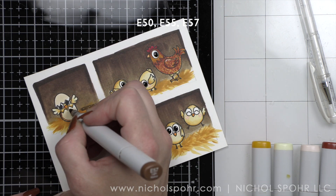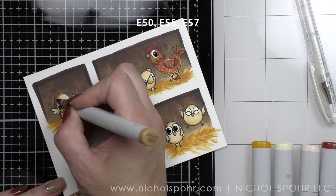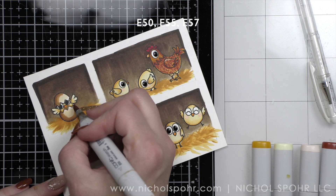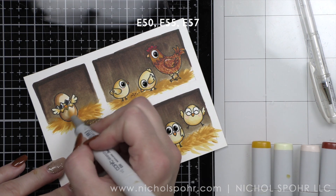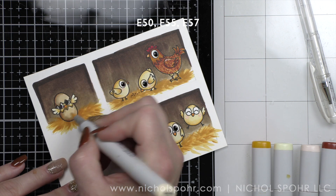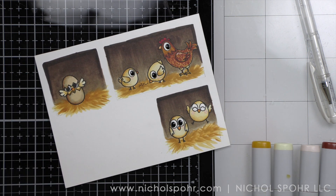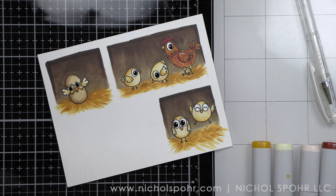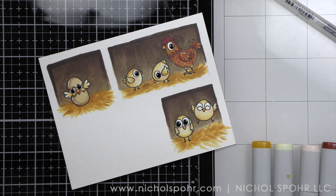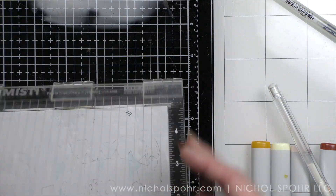Once we have this all set and ready to go and put our frame together — build the pop-up and such — we will add our remaining images because I will be fussy cutting those. Black for the eyes and highlights; just making sure their eyes are nice and deep and dark really makes an image pop. There's our background — isn't that fun? I love the little comic strip style of it.